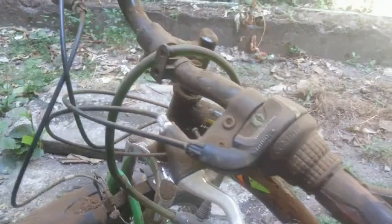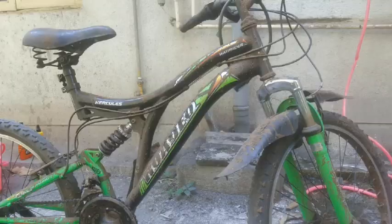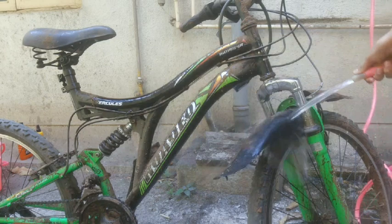This is my cycle by the way — don't ask how it became so dirty! Right now let's get on with the video to wash the cycle. First thing we need to do is remove all of this dirt. I'm just going to use this normal pipe.